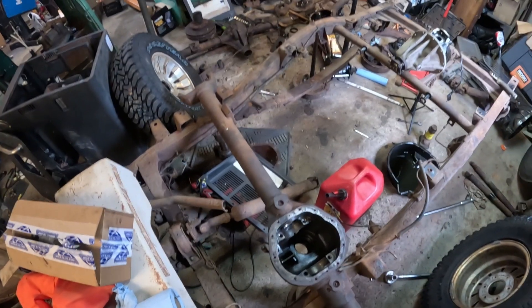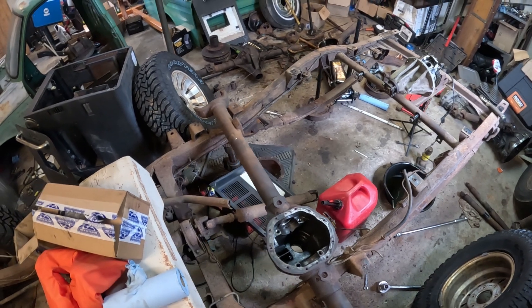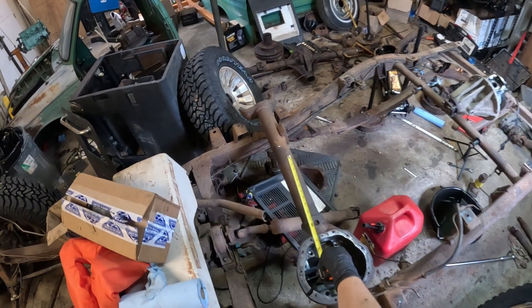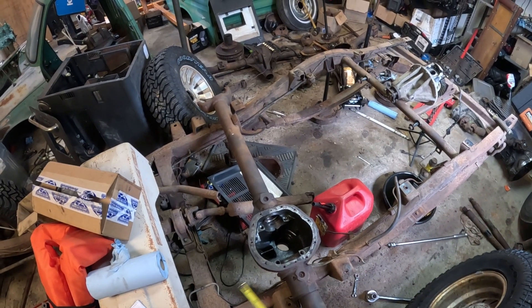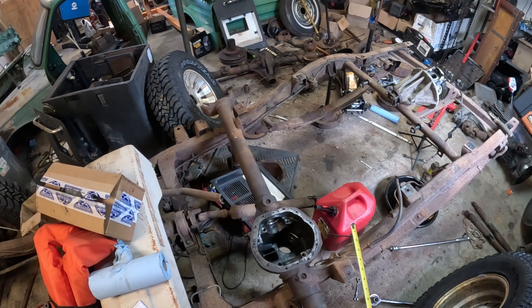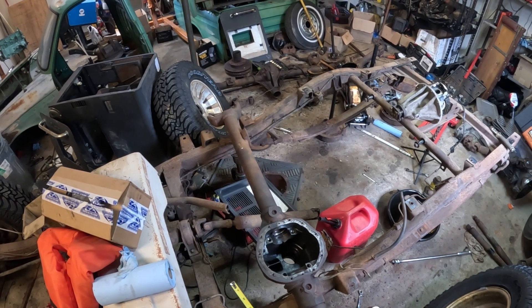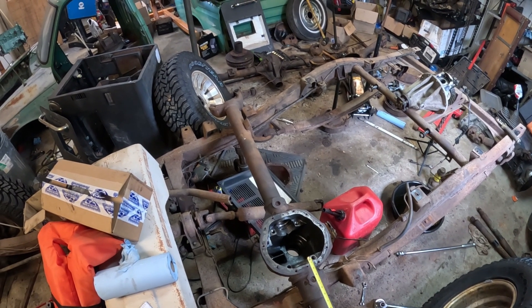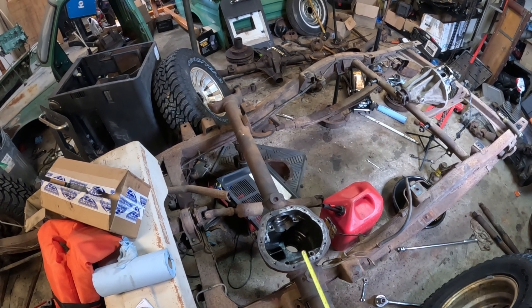I have a rough idea of how much we've got to cut off. We're going for around 53 inches and this thing is 65, so that's about a foot. I roughly marked it right here just to see how much I was going to be chopping. It doesn't feel good, truth be told, but it is what it is.